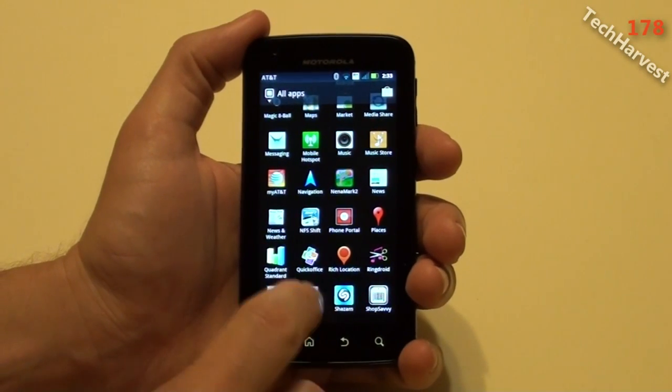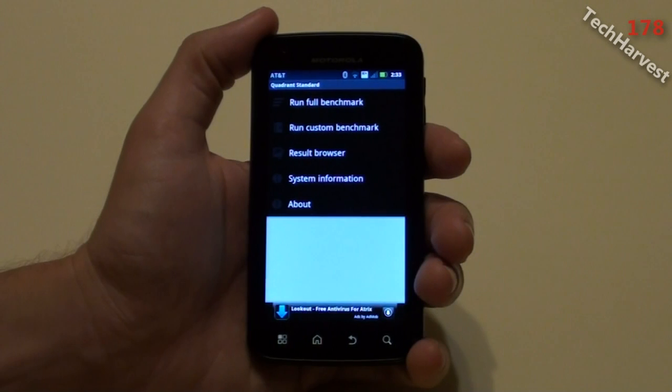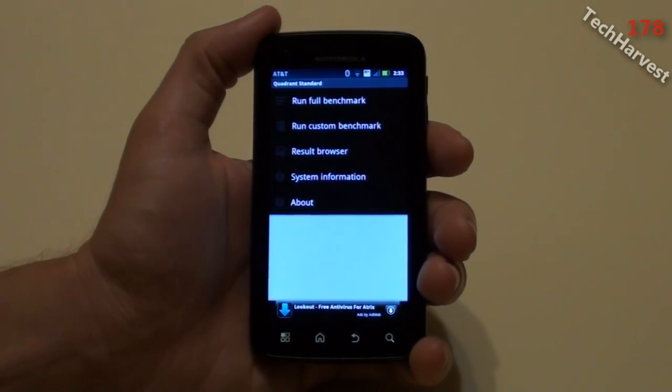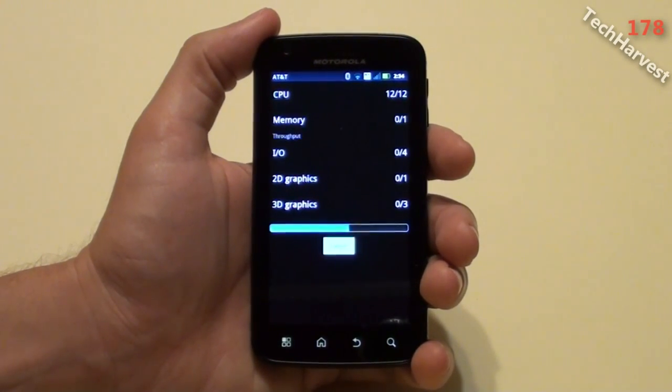The first one we are going to do is Quadrant. I'm going to click on that app here and I'm going to run the full benchmark. Now what I'm going to do in each of these benchmarks is I'm going to actually do it three times and take an average of all three. So let's get started. I'm going to run the full benchmark here and it's going to run through its paces.